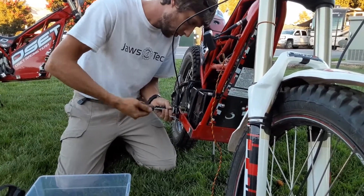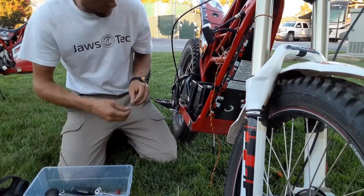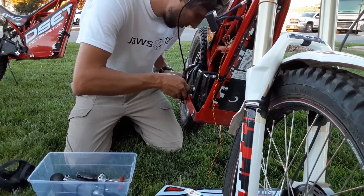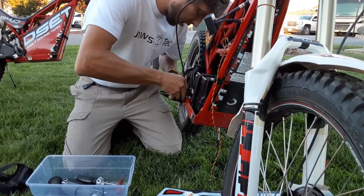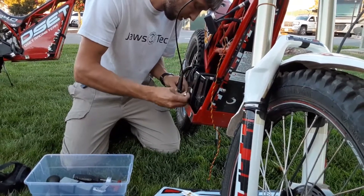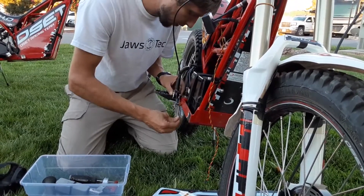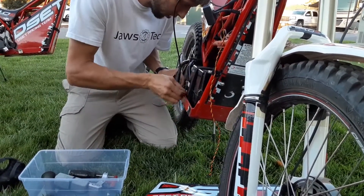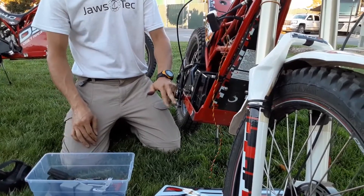Once it's through there, you can again take that nut from the backside and spin it on. Since the bolt's tight, I don't have to worry about holding the front. You just want to snug it — nothing too tight, just snug, it's not going anywhere. Hold it for good measure, and there you go — there is the foot brake kit installed.